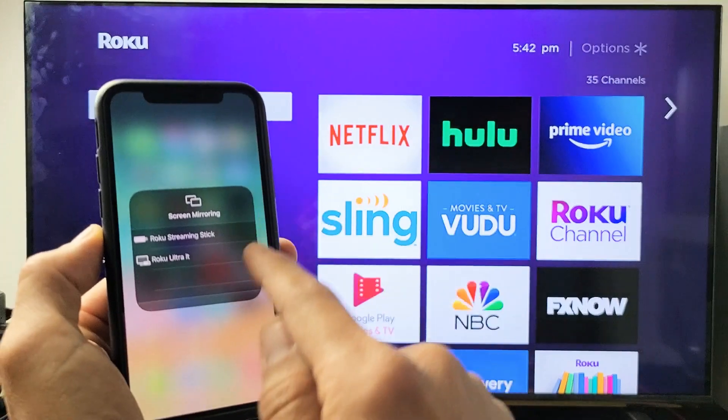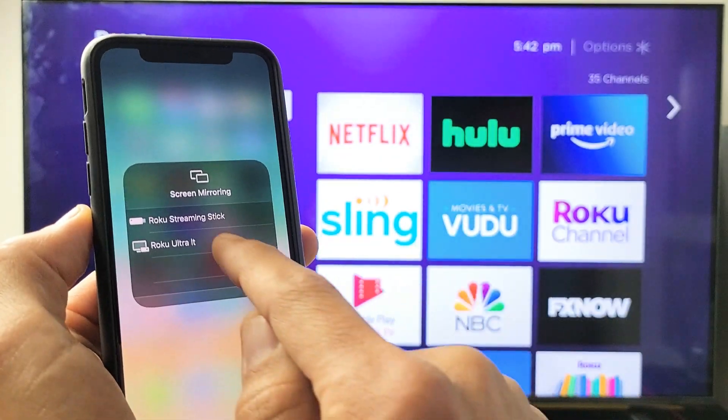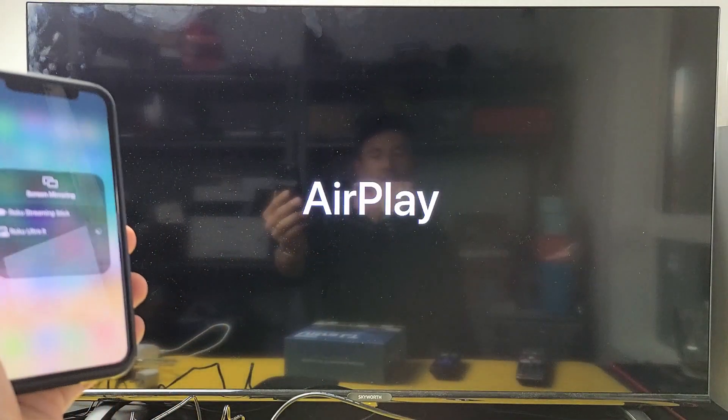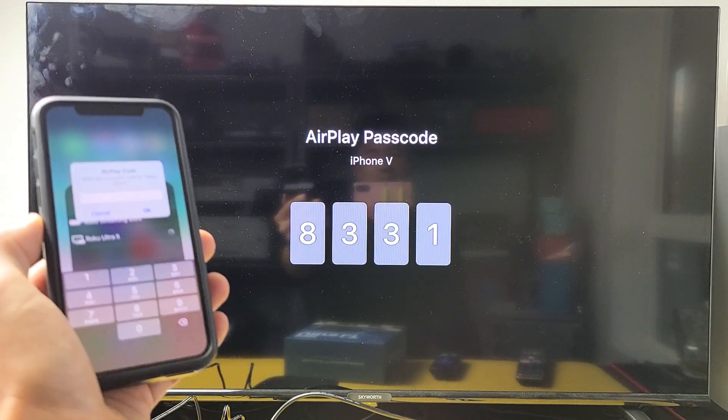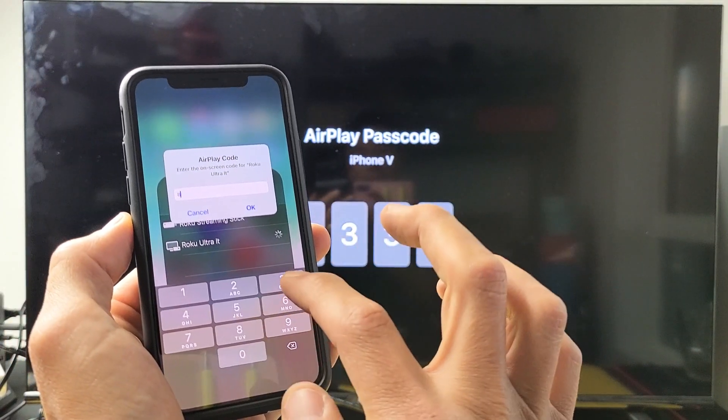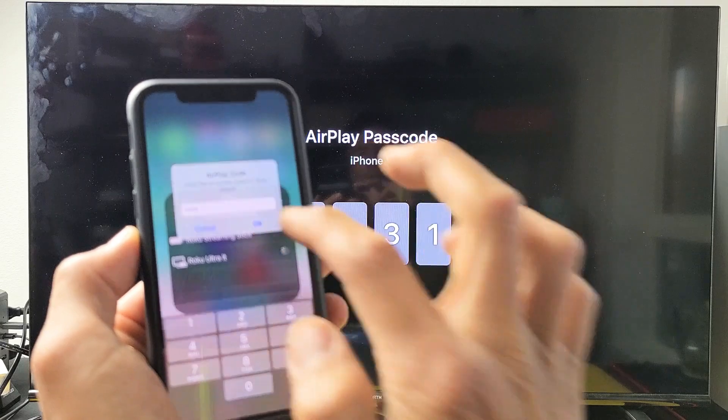There it is — it found my Roku Ultra LT right here. Let me tap on that. The first time you connect, you should get a four-digit code. There it is. My four-digit code is 8331, so 8331. Click on OK.